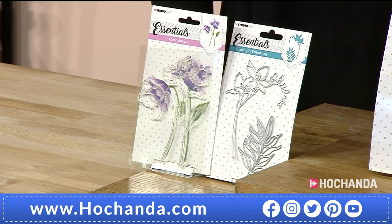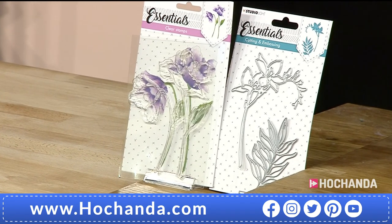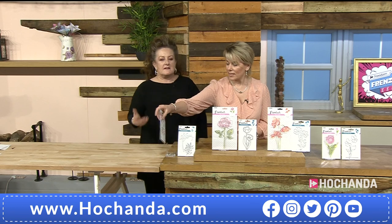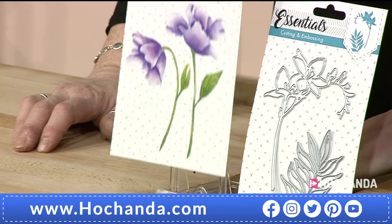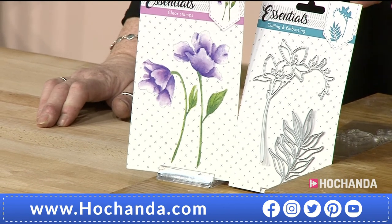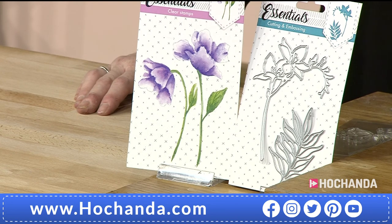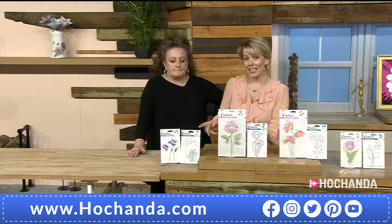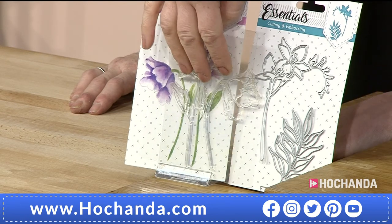What's really nice is you've got the stamp but also the die — and it isn't the die that cuts the stamp, they're two individual designs. You can cut the other one out and decoupage it, use it as a silhouette, or colour it as well — best of both worlds. These would be perfect with Phil's paintbrush pens. It's just £12.99 for the pair — stamp and die set — item number 789329.